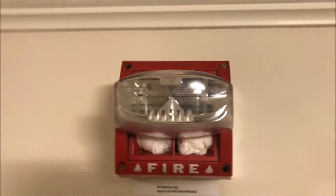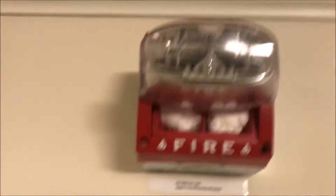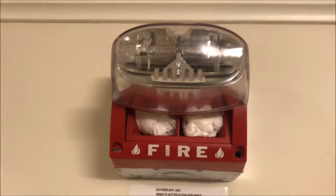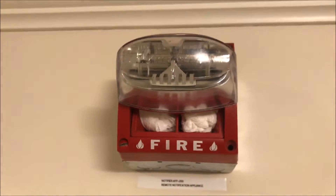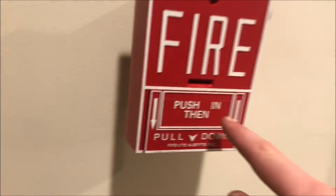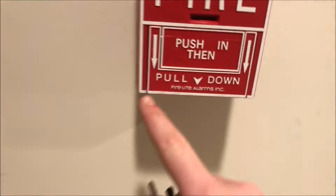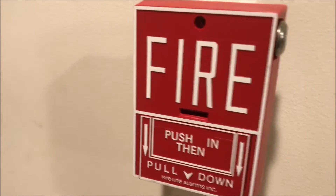Down here is my System Sensor MASS, also set at 15/75 candela and 800 hertz, so it will be doing the 800 hertz tone. I have tissues in it — it looks ugly, but it was so loud you couldn't hear any of the other horns through it, so I had to put something in to quiet it down. Down here we also have the Firelight BG10L, my conventional push-and-pull key locking pull station by Firelight — I got this brand new in box for Christmas, which was a really nice surprise.